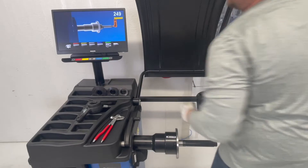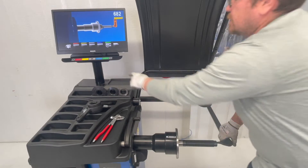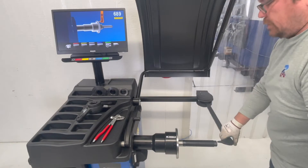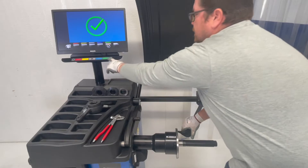Width gauge first — grab a gauge, tip of the shaft, run to the inside of the bell housing, and this is done.